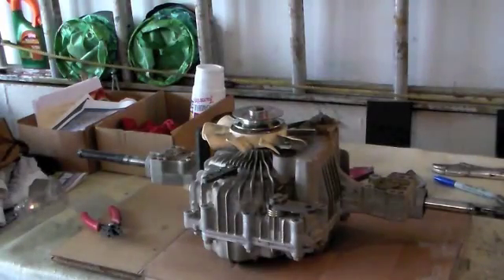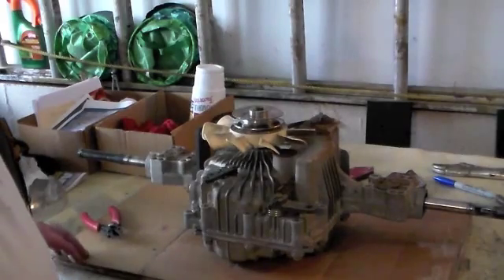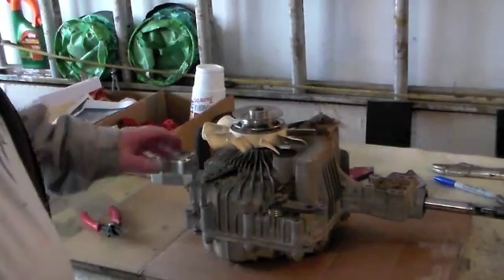Hi YouTubers, or you doers. J.D. here with this old transmission K46, and it's got three connections.